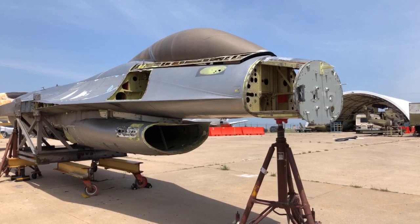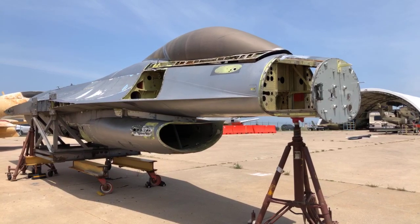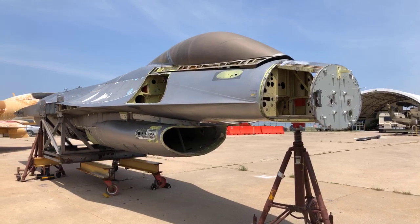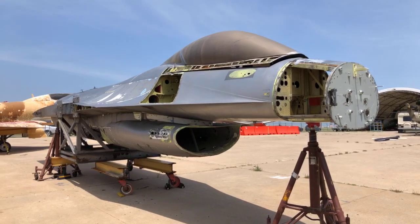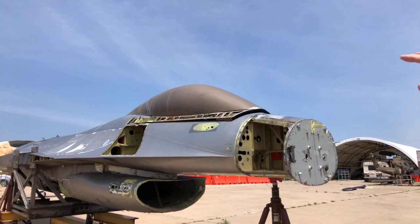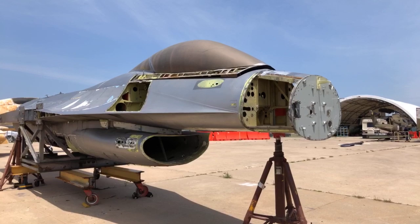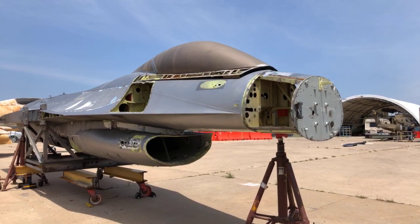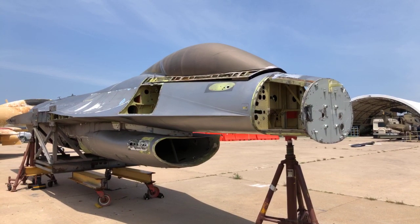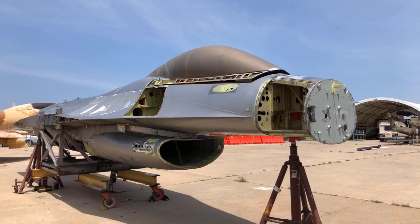The seat was canted further back than ours — ours was more upright — and that helped you sustain the G's better. The canopy in the front is completely canopy, nothing there. So when you came up to tank to refuel, it was like trying to figure out where the position was because you had no relative reference points. Some of the guys would take post-it notes — I'm not kidding — and stick them to the canopy so they could see the relative movement on the tanker and stay in the refueling position.